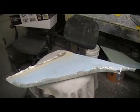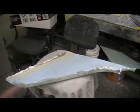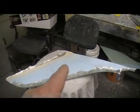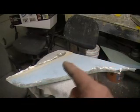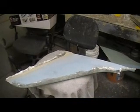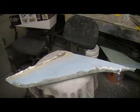Hey everybody, welcome back to the shop. Ten more minutes of cheap building action without the drama. I know you guys think I took the day off yesterday.